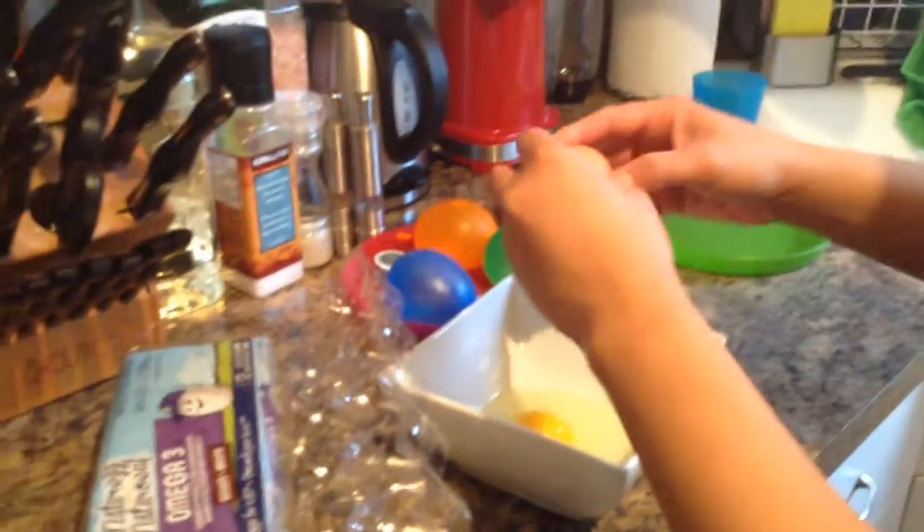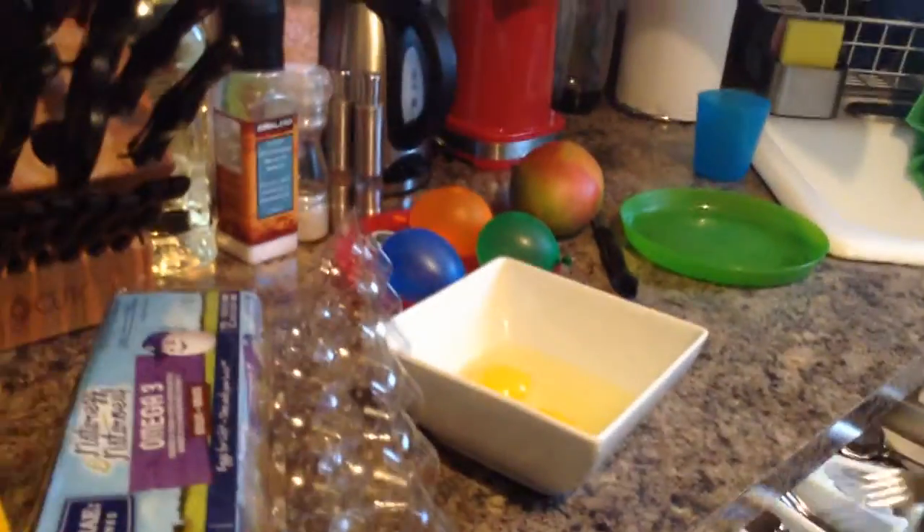Yeah, just crack the egg. And then after, you're going to grab, like, a fork. Beat the egg. Which, kids, if you're doing this, please make sure you have no supervision. Okay. Great.